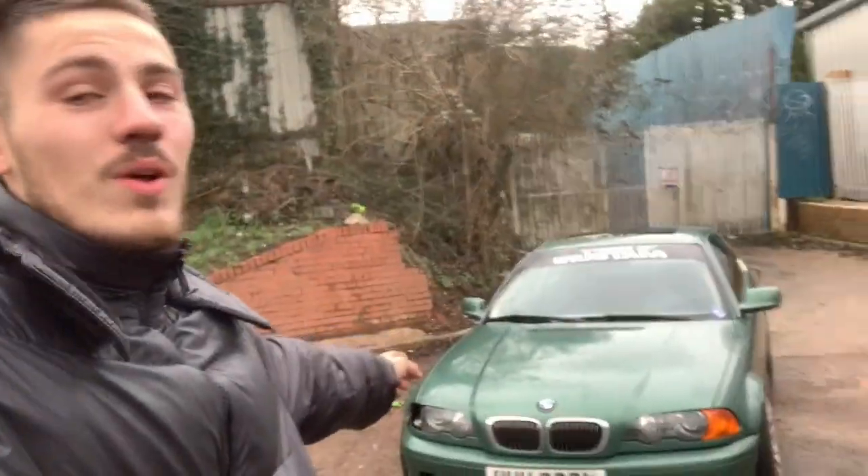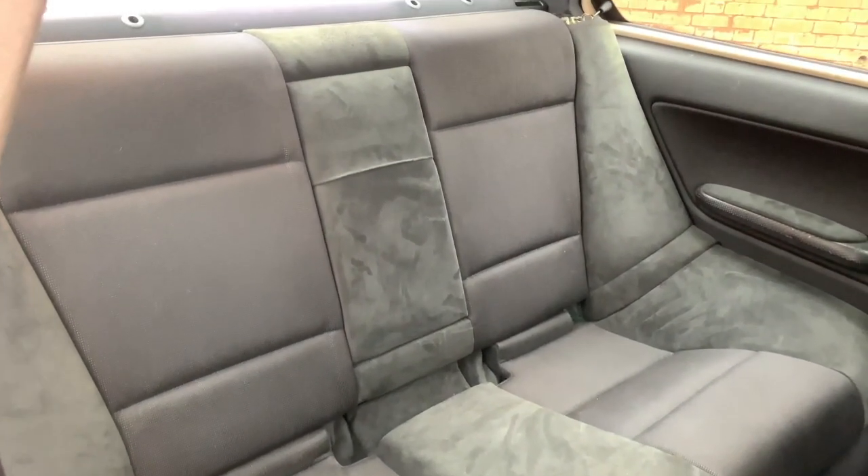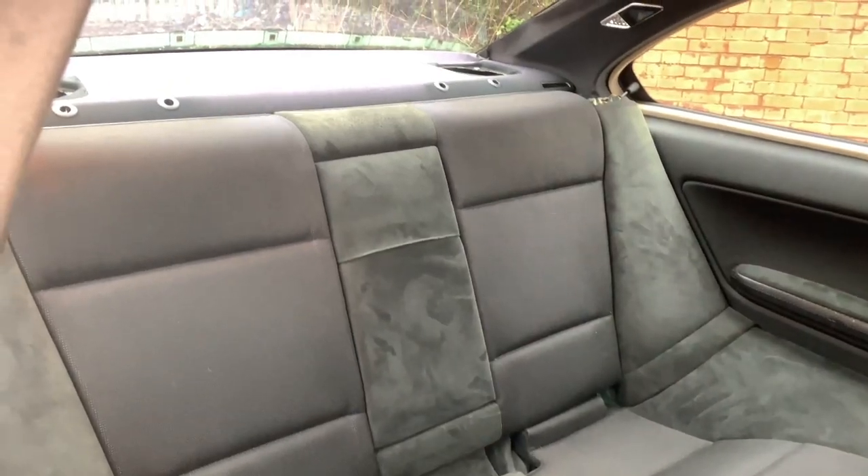Welcome back to AJ Cars and welcome back to another video on the BMW E46 drift project. If you watched the last video, we bought a new car — this car. It needs a lot of work, and in that video I did explain everything needed doing. We also put an interior in because it was so loud in there; it was fully stripped out, full blown drift car.